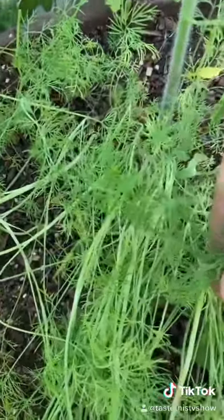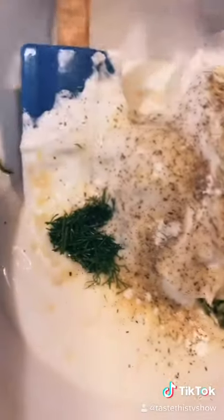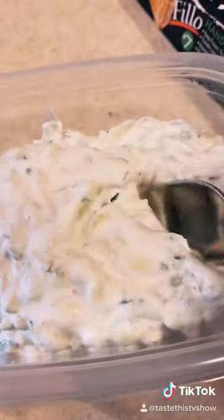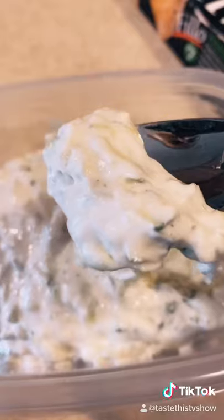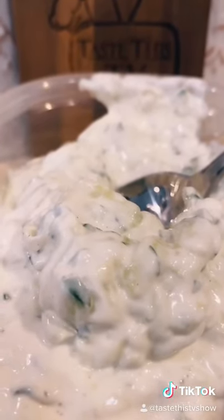Now the important ingredient in this dish is going to be dill. If you don't have it in your garden, I suggest you pick it up at the store. Dill goes in and mix. Now here you have it, folks — an incredible dipping sauce you can use for just about anything. There are no rules in cooking. Taste this.